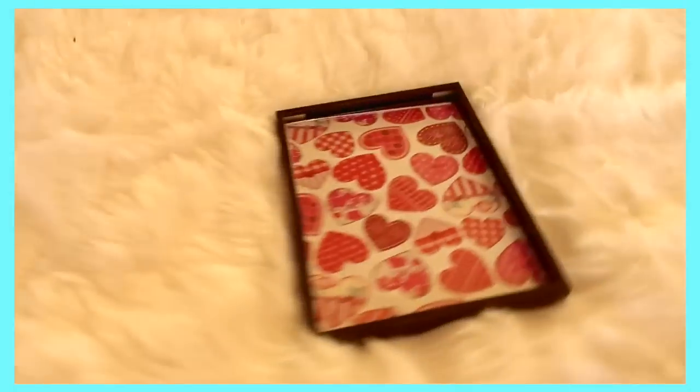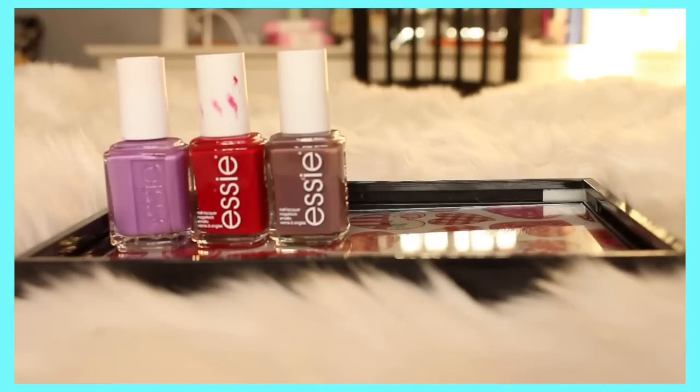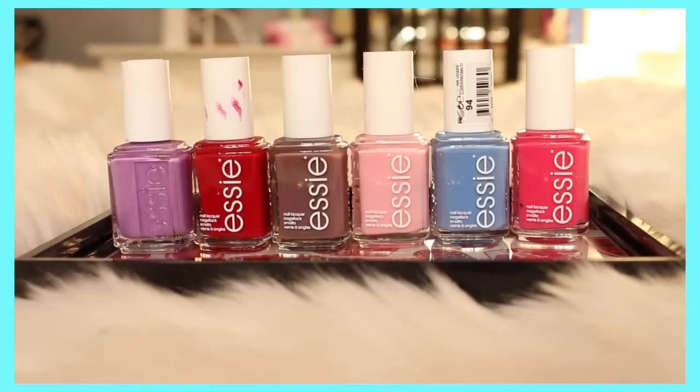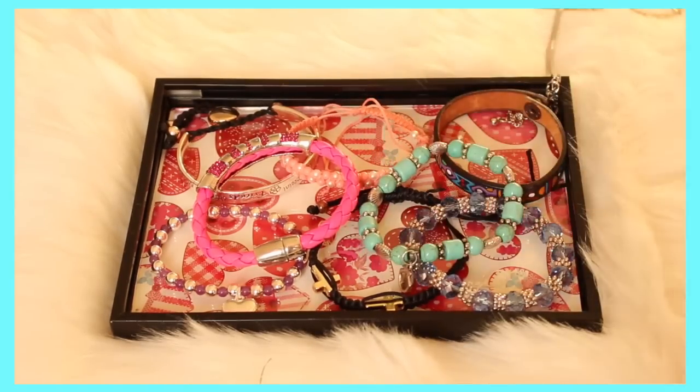This is what the final product should look like, and you can basically put anything you want in there. I put Essie nail polishes on there, jewellery, some elephant candles, and as you will see in a minute, I've burnt my finger.